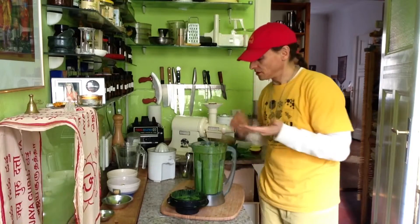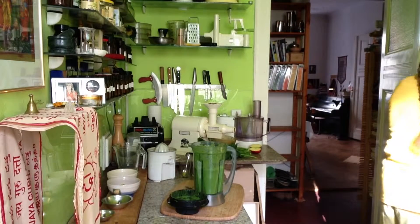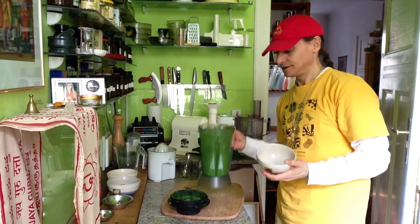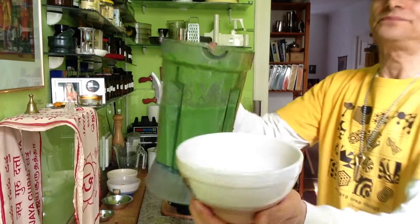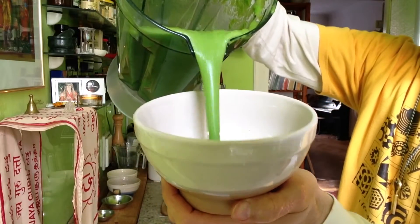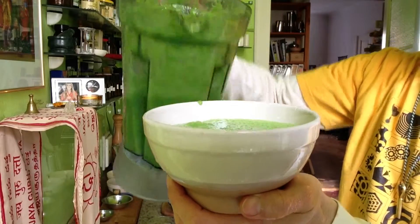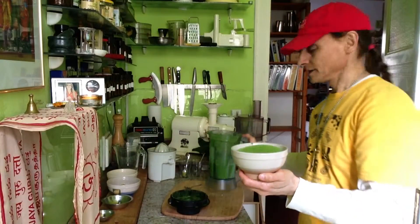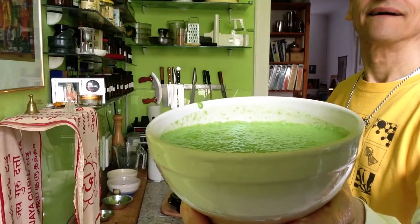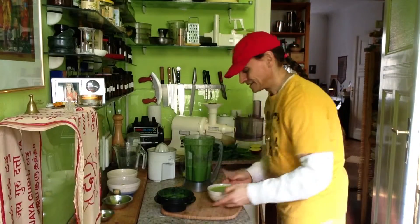This is a little bowl I will enjoy for my lunch. This is my runny, nice, very simple spinach soup. Nice color — can you see? Okay, please enjoy.